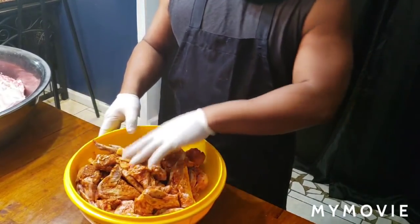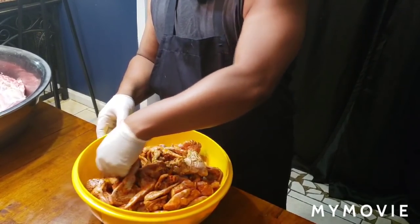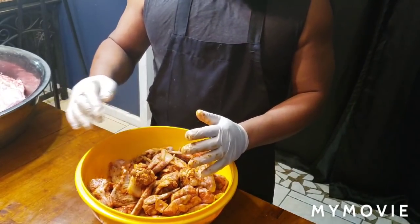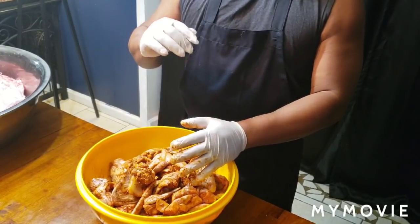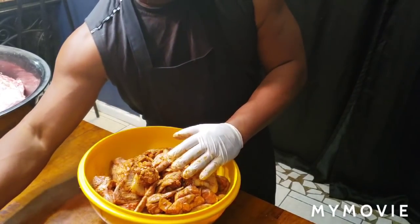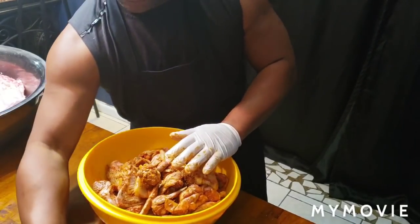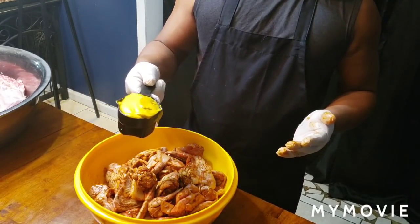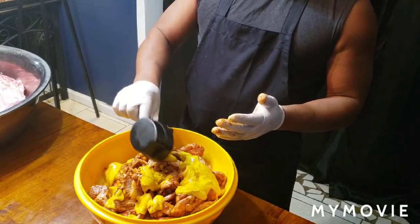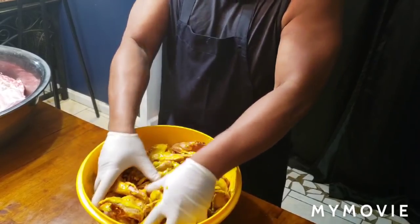So now I got the 40 wings here. You can see the onions and stuff up in there. When you save your food and want to cook it later, try to revamp something with it. What I'm going to revamp it with is French's yellow mustard. For 40 wings, I'm going to use one full cup of French's yellow mustard. That's all I'm going to do to it, so it can be juicy when it comes off that grill.